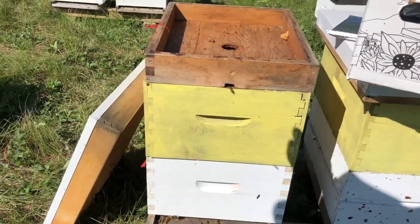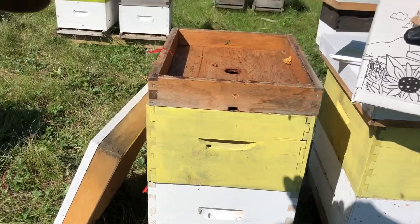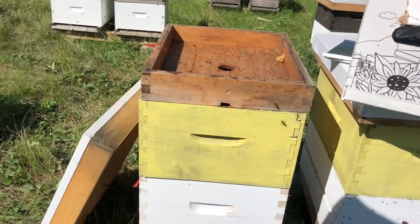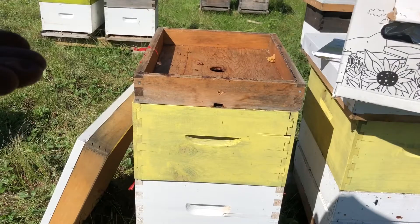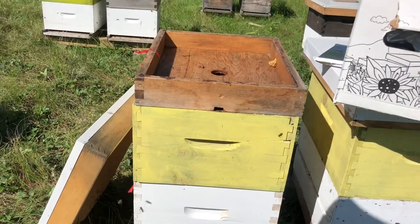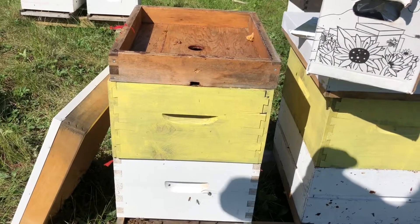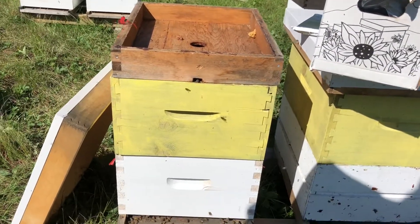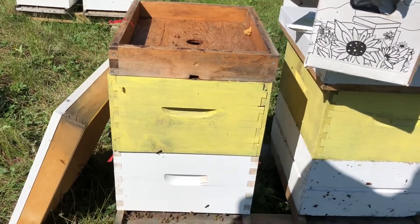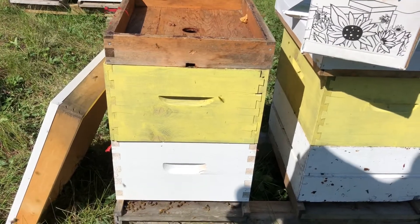The treatment period is 14 days. You put the wafers in, they off-gas the acid for 14 days, killing the varroa mite. What I like about Formic Pro is that as they off-gas, the acid is completely reduced out of them and the patties become an inert matter that is biodegradable.